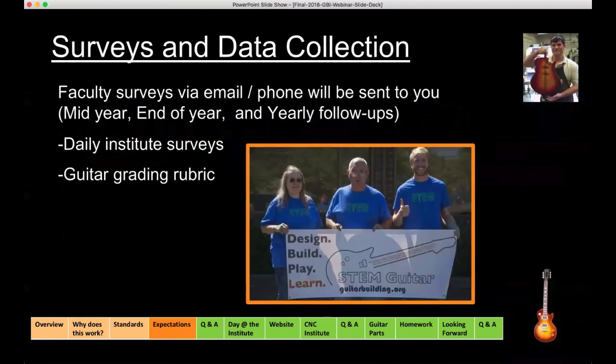Regarding surveys and data collection: you'll be receiving surveys from our evaluation team, which will typically show up as a mid-year evaluation and end-of-year evaluation, and we're going to continue yearly follow-ups. There'll also be daily institute surveys — when you're on site for the five days, it's kind of like a blog, but it's also a skills assessment — a hybrid survey we're going to be using. And I've already mentioned the guitar grading rubric where you'll evaluate one of your other participant's guitars.